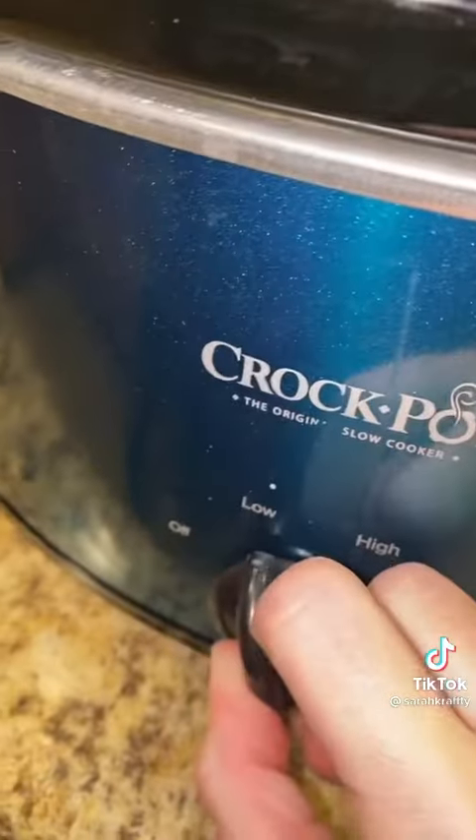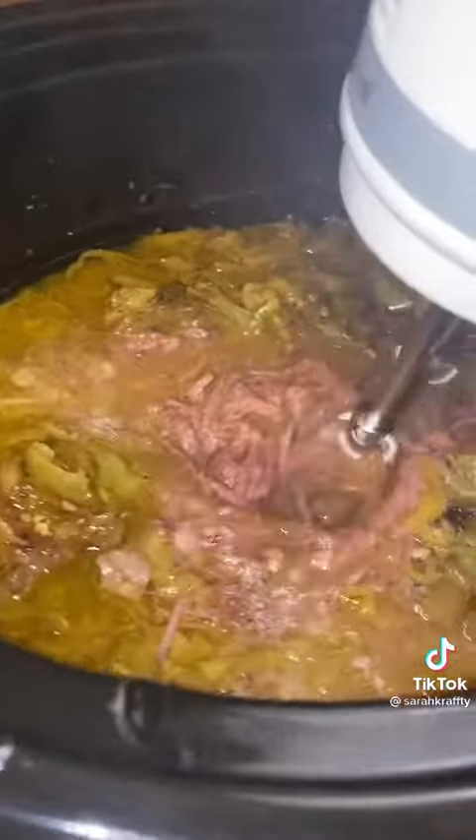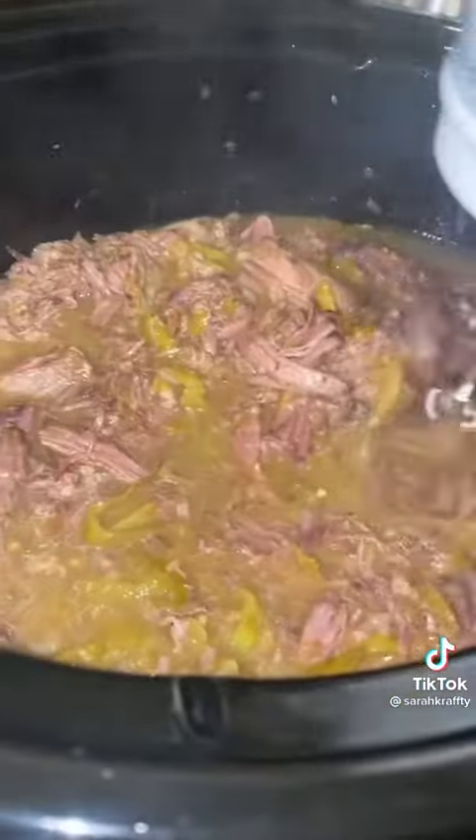Go to work, come back to an amazing meal — that's what I did. When it comes out, you're going to shred it all up. Easy way to shred: use your little handheld mixer.